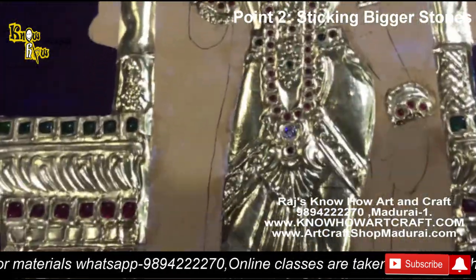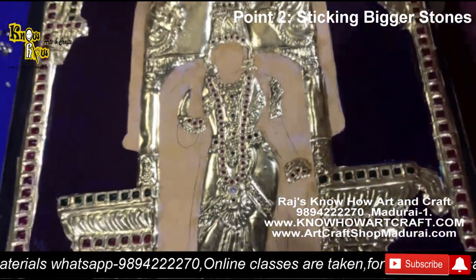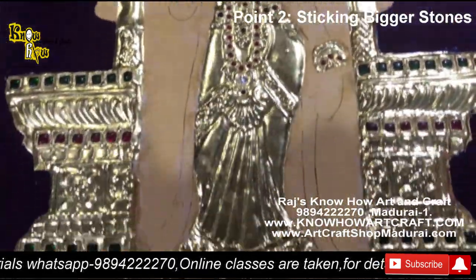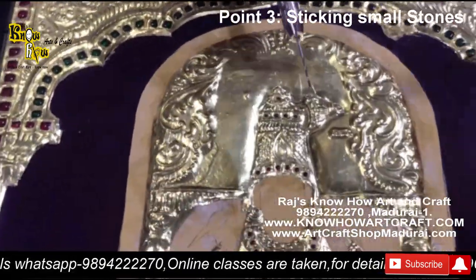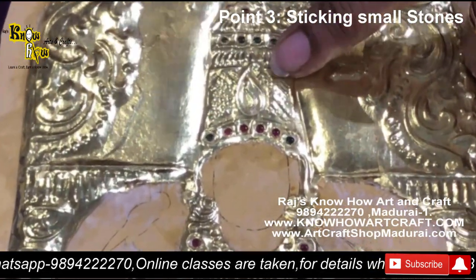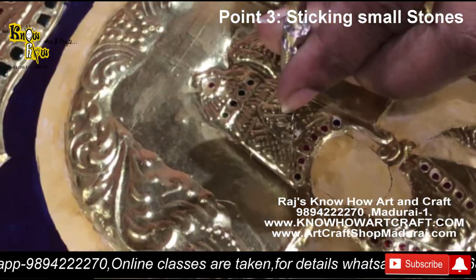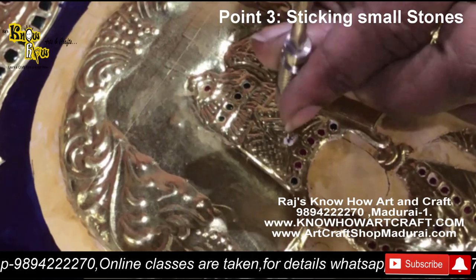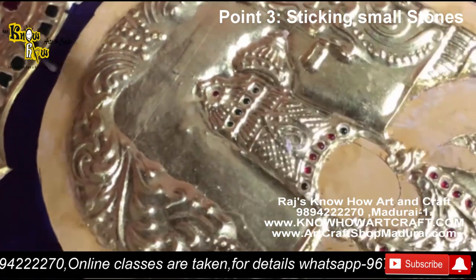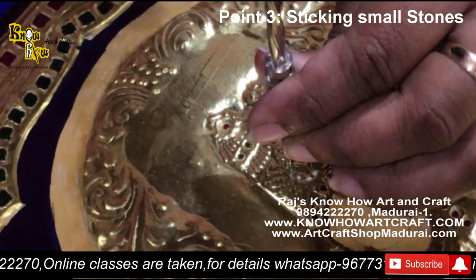This is point number two and point number three. Now we are going to use 2mm stones — red color stones — on the crown of Meenakshi. You can see how we are using these 2mm drill points. Before drilling, put the point on the gold foil — don't forget that.